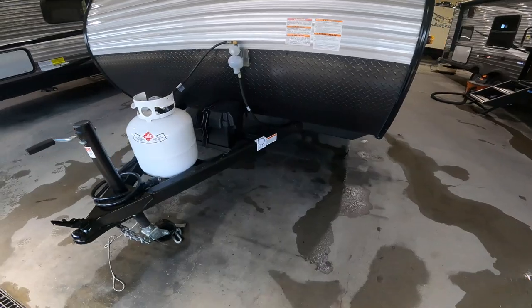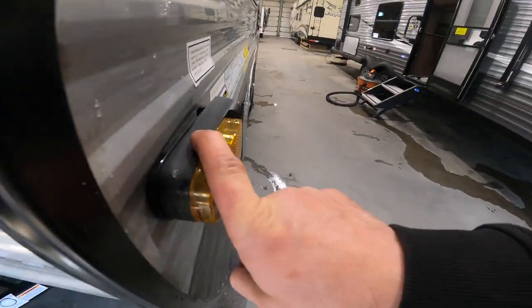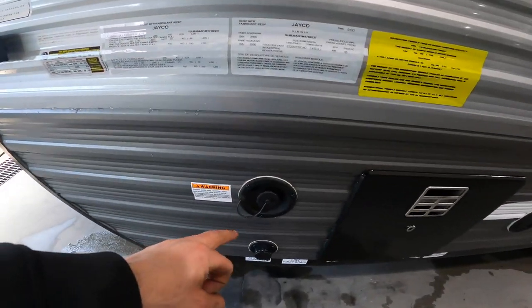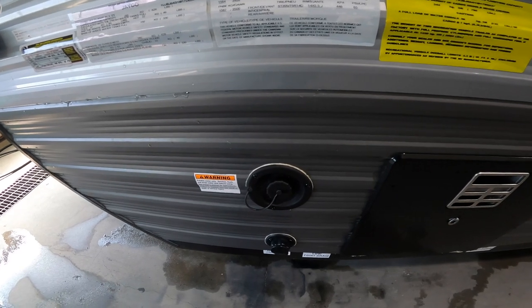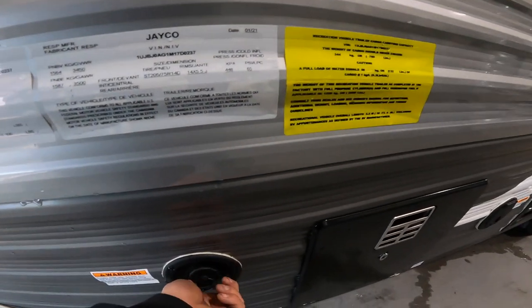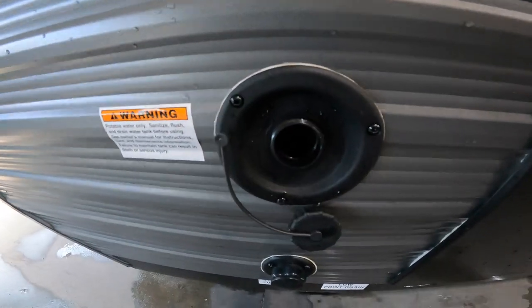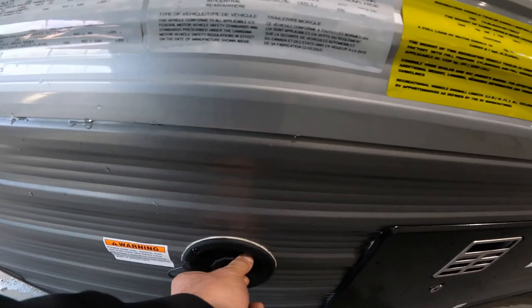We'll make note of the camera body on the opposite side as well as your potable water input. This is where you'd fill your fresh water tank with clean water if you were not going to have access to water from a campground or at home.